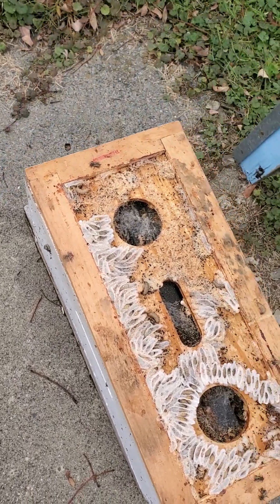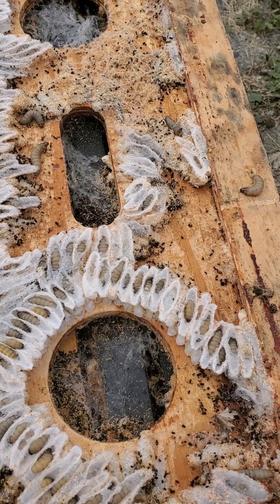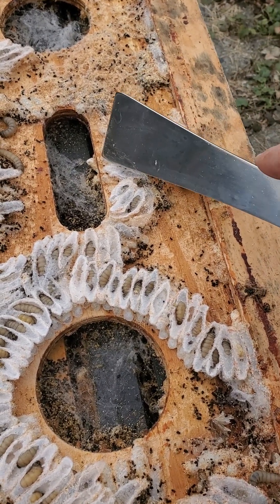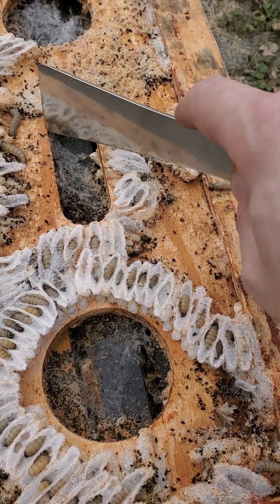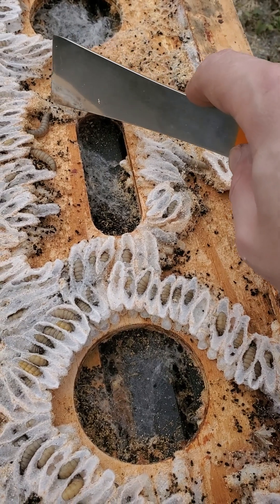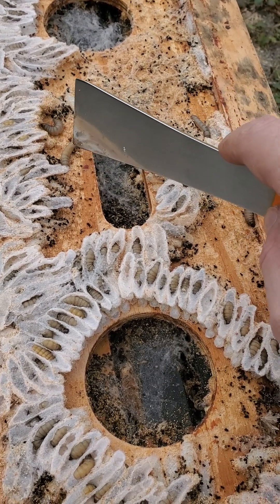So here we've got all of these wax moth pupae and larvae that are getting ready — there's a few of them crawling around and you can see that they've just made an absolute mess of this. You've got all of this silk that they've spun around themselves to keep themselves safe from bees. Of course there's no more bees in this colony, and then all these little brown specks — those are all little bits of frass, little bits of wax moth poop that they've been creating as they've been growing.